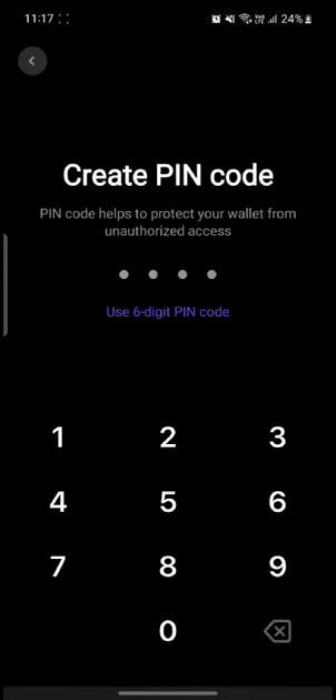You can go ahead and screenshot this page. If the app doesn't allow screenshots, write down these 24 words in the exact same order and save them in a secret place — this is your backup key. Then go ahead and click on 'Okay, I Saved It'.